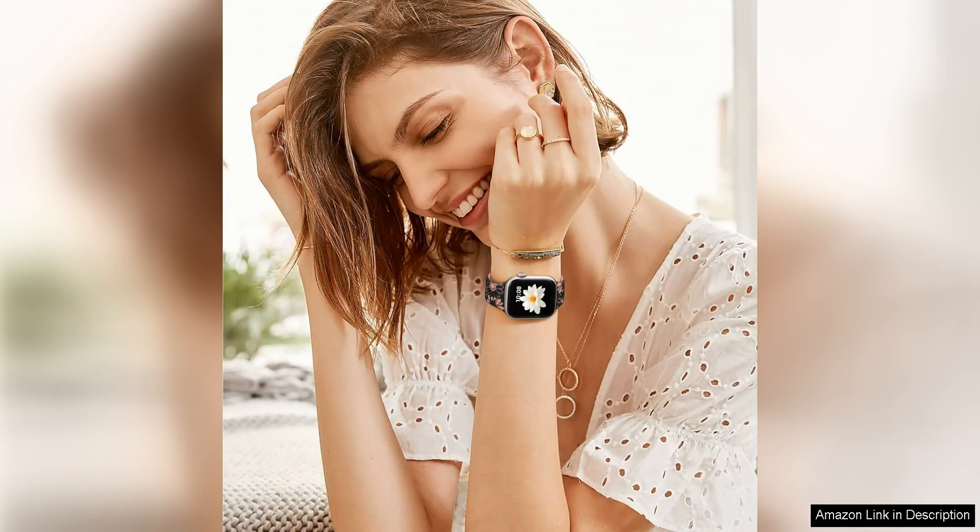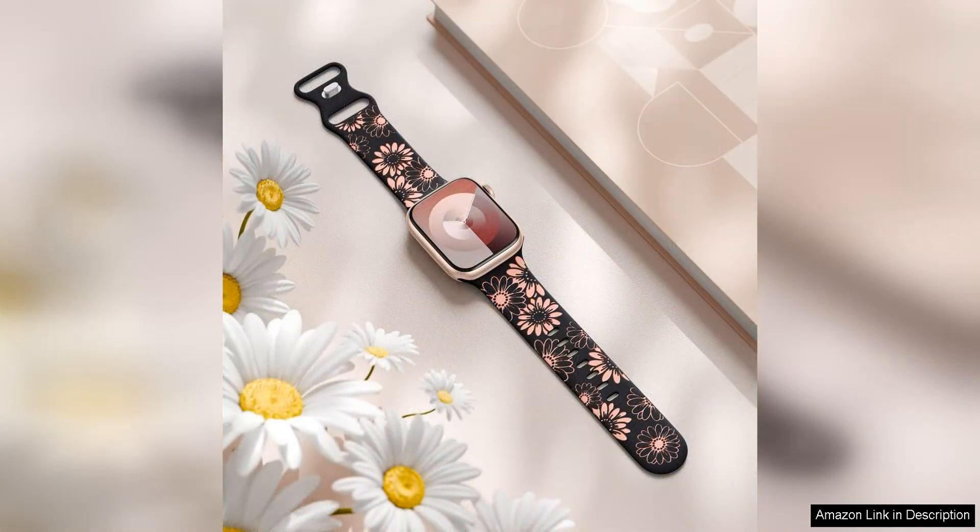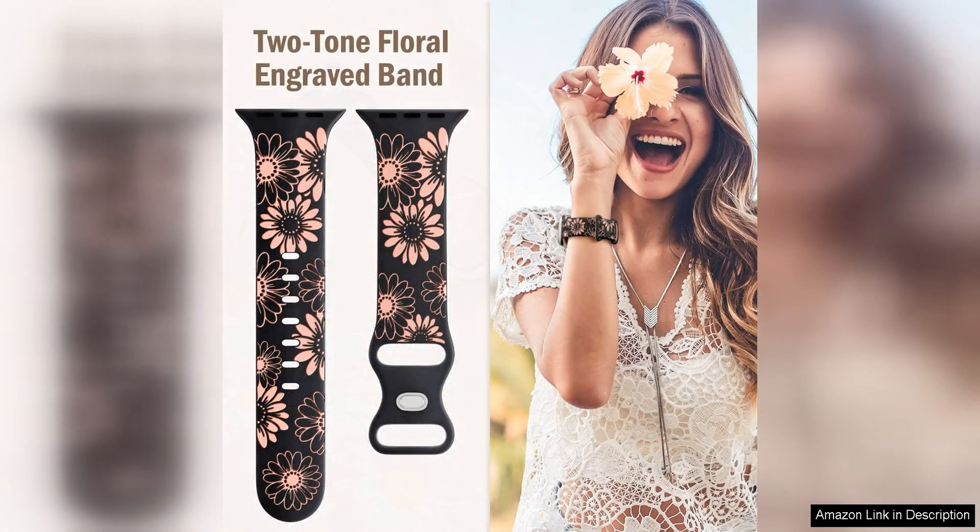One of the standout features of this band is the intricate floral engraving that adorns the entire length of the band. The delicate design adds a touch of elegance and femininity to your Apple Watch, making it the perfect accessory for any outfit or occasion. The engraving is beautifully detailed and adds a touch of artistry to an otherwise simple accessory.